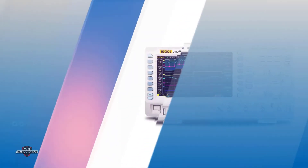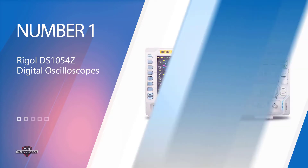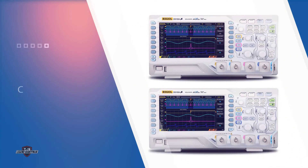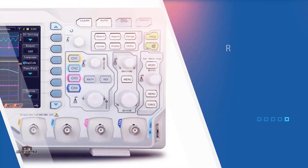Number one, most popular: the Rigol DS1054Z digital oscilloscope. This digital oscilloscope operates over four channels instead of two, to give you a more detailed and precise result. With a total bandwidth capacity of 50 megahertz, it allows a total waveform capture rate of up to 3,000 fps, which is quite high for a device in this price range.